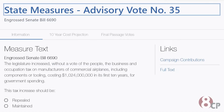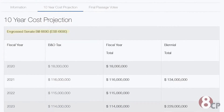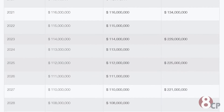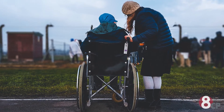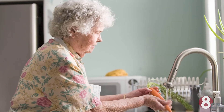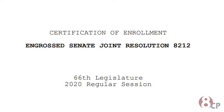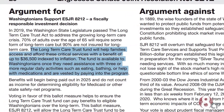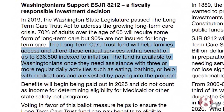The last advisory vote is Number 35, which asks voters if they want to maintain or repeal taxes on manufacturers of commercial airplanes, and this should raise about $1.24 billion in revenue. Moving on, we have Engrossed State Joint Resolution 82-12. This asks voters if they would like to approve or reject allowing the Washington Legislature to invest long-term care services and support trust accounts into stocks or other methods of investment. 82-12 is intended to provide long-term care to, quote, help families access and afford critical services like eating, bathing, or help with more regular daily activities, end quote.